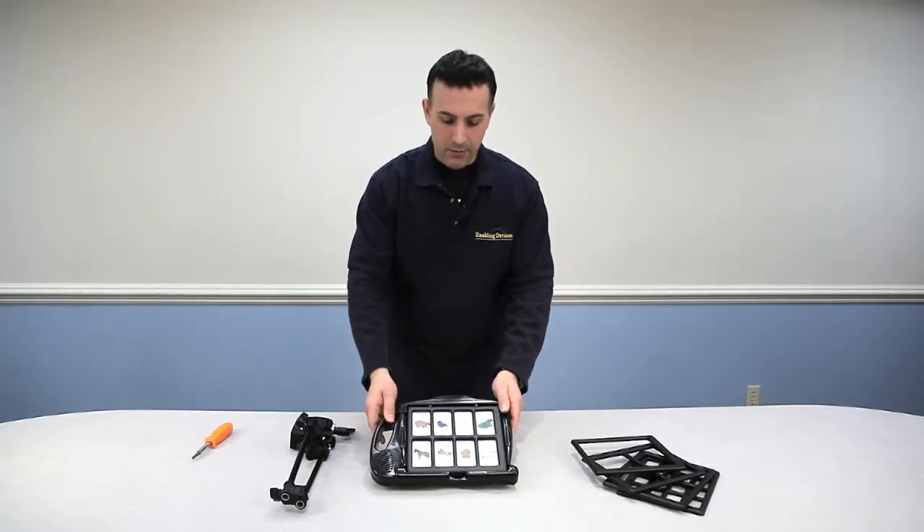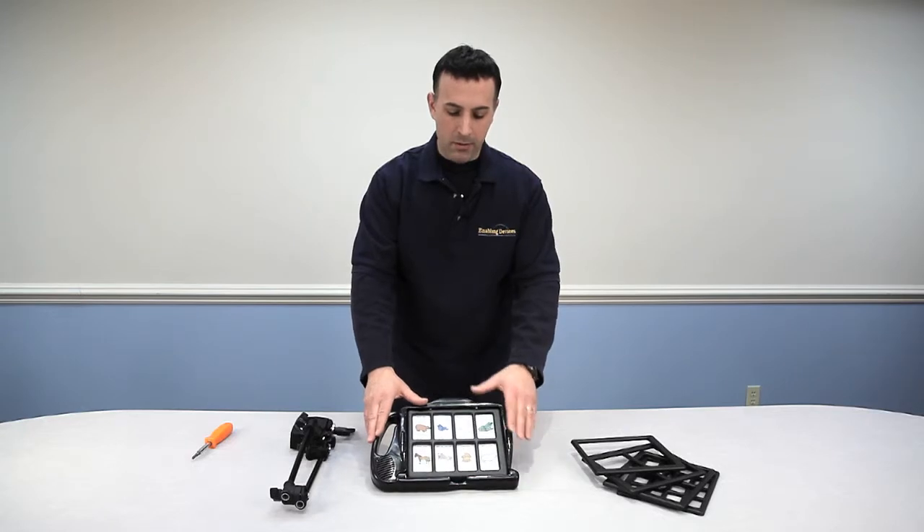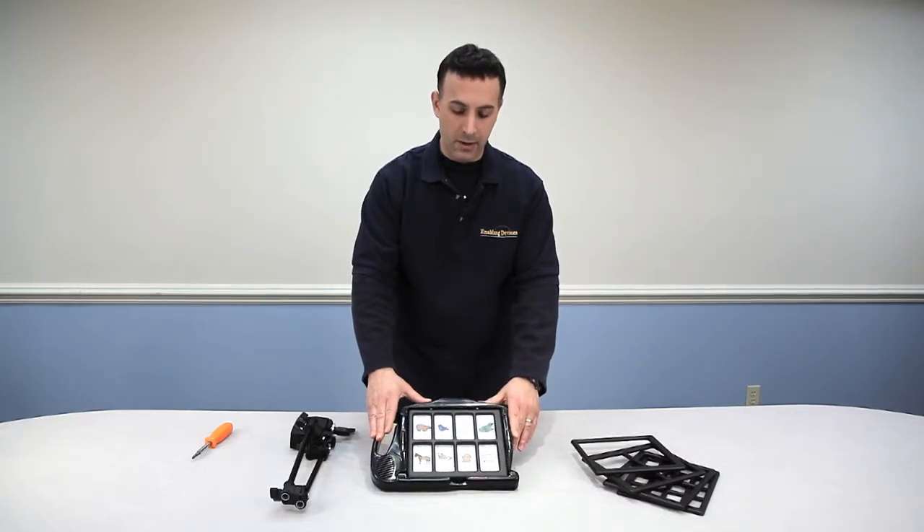This video segment is really going to focus on the mounting capability of the new 7-Level device. We're not going to really talk about the functionality of the device itself. There's another video on our website that goes in full detail on how to use the 7-Level.